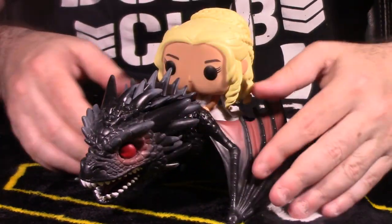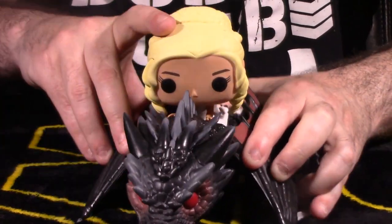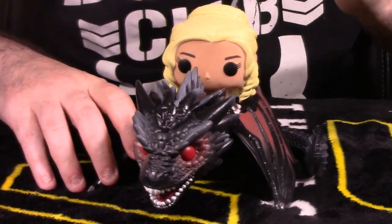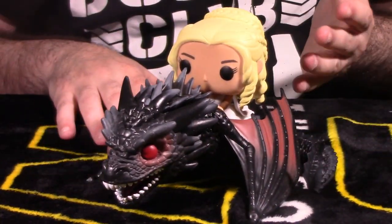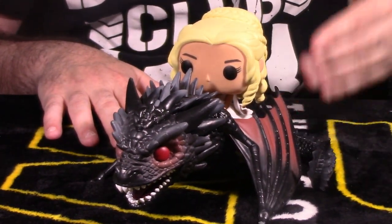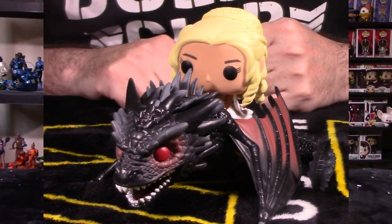But beside that, the dragon looks awesome. Looking at the horns, they look really cool. I really recommend this Funko Pop Ride - if you're a fan of Game of Thrones or you like dragons, it's a definite buy in my honest opinion. With that being said, let's go to Final Thoughts and wrap up this video.